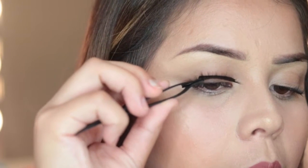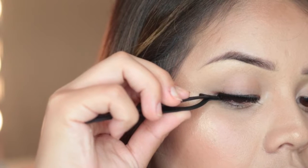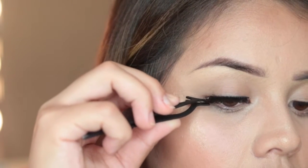Then I apply the glue. I wait for it to dry at least a minute, and then I apply it on the outer corner first, and then little by little I start applying the rest of it.